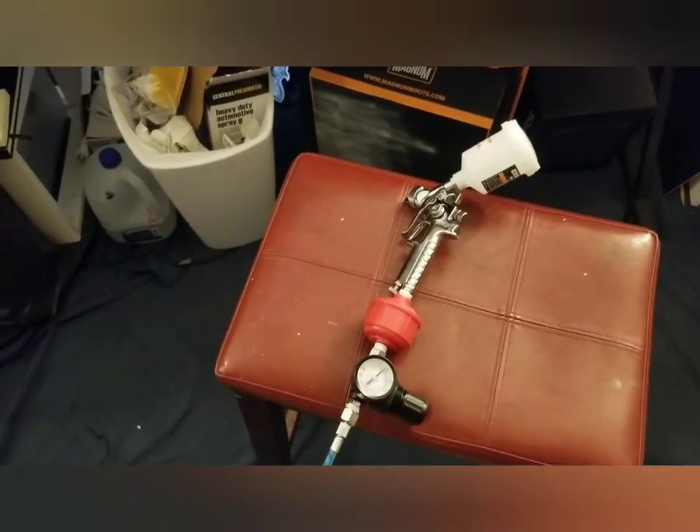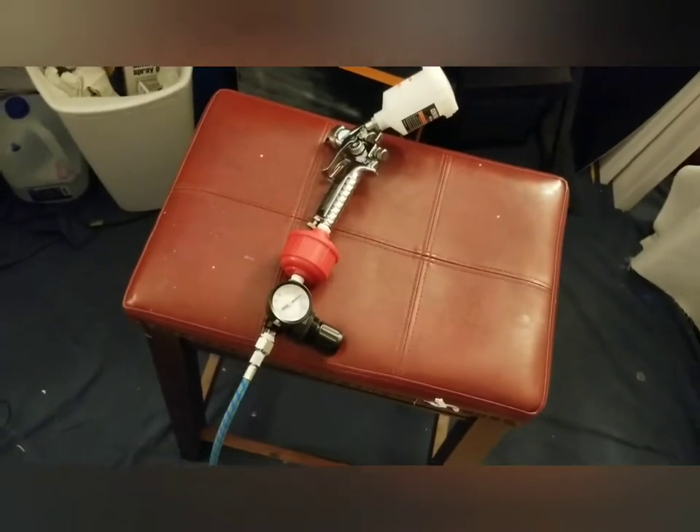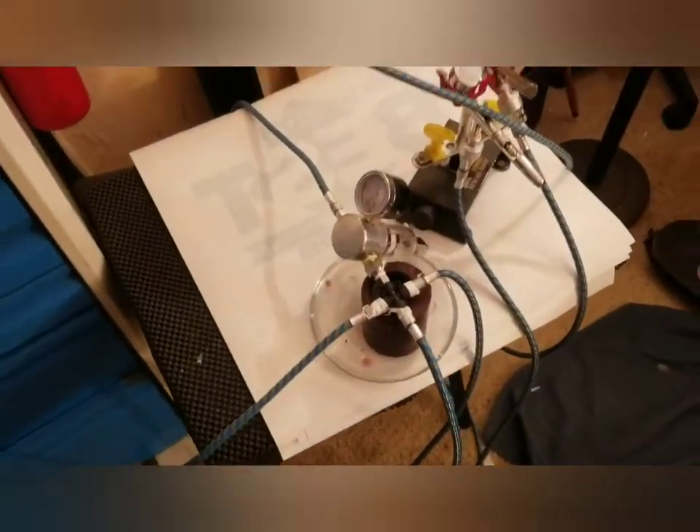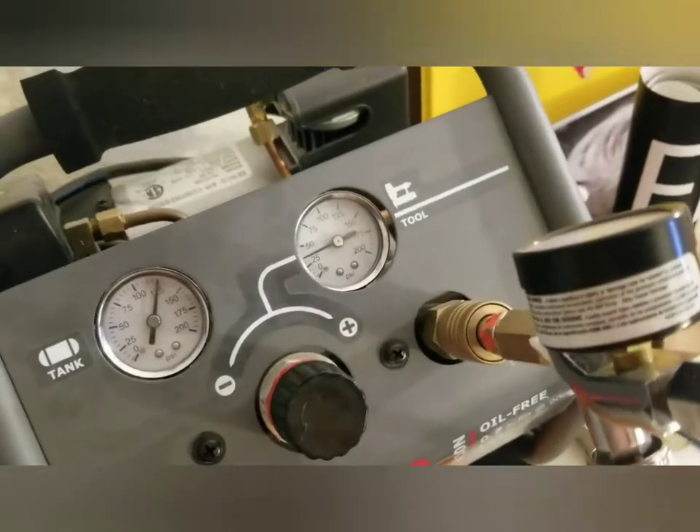My setup is now complete — I've installed the filter and the air regulator. I've got a hose connected to a three-way manifold with two airbrushes, the compressor over here, and another air regulator. Right now it's set to 35 PSI and everything has air.